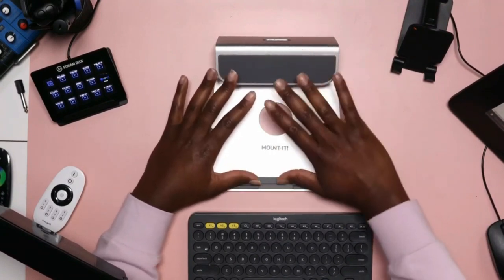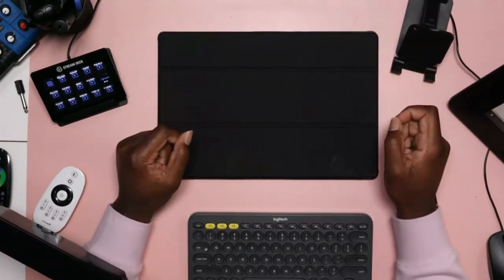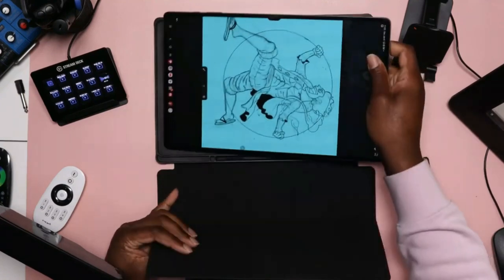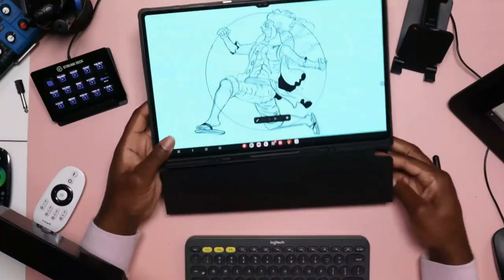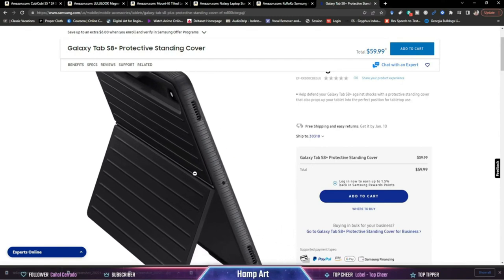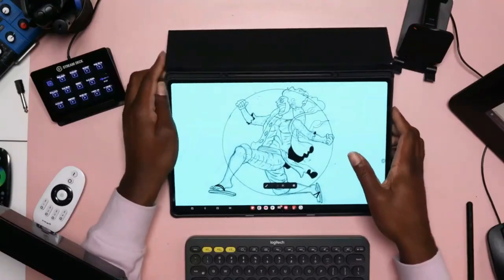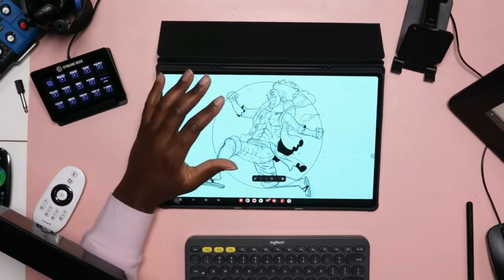Next we're going to talk about case stands. There are two different kinds: one is almost like a folder design where you peel back the cover and fold it up under the tablet to create a wedge-type situation, and then you have your Surface Pro-type case stands that have a kickstand in the back. The kickstand-style angle usually ranges from about 60 to 80 degrees, while the folder-style wedge case is more like a 45-degree angle.